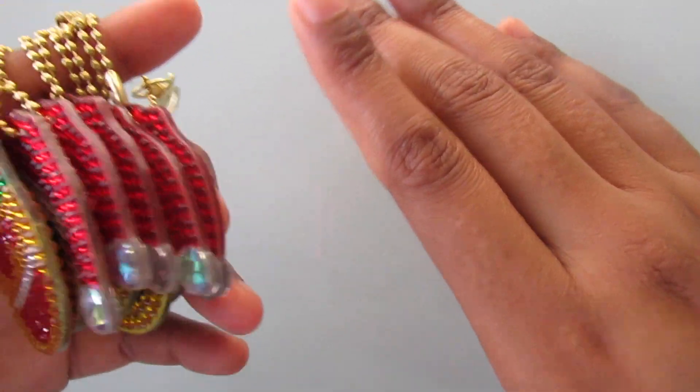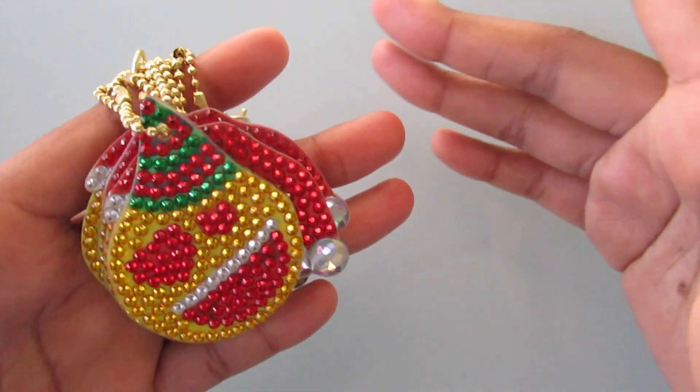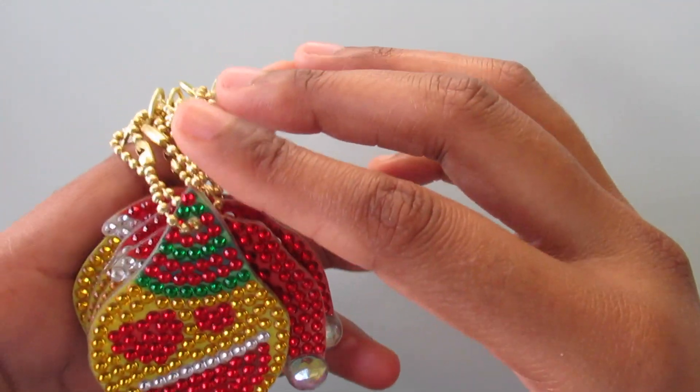These are the first set that I did finish, and these are all the emoji Christmas keychains. I'm going to show them to you guys.